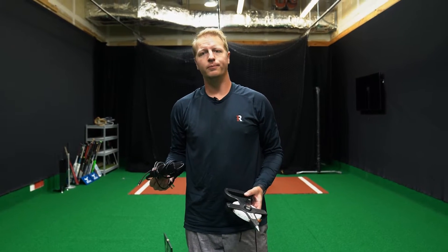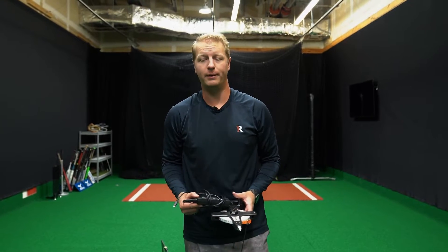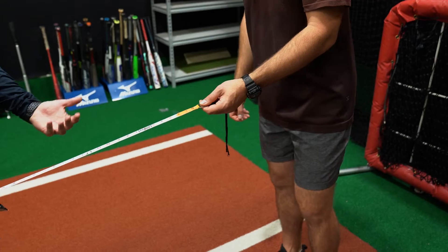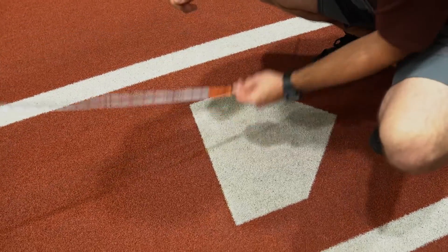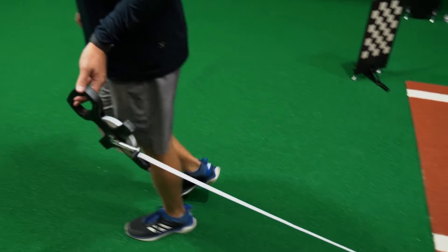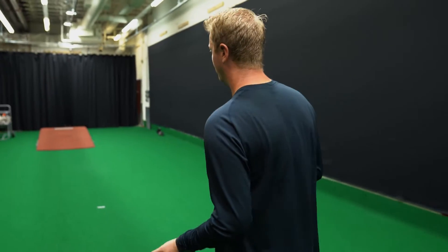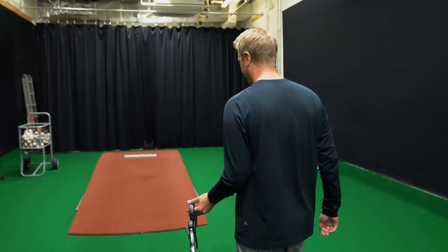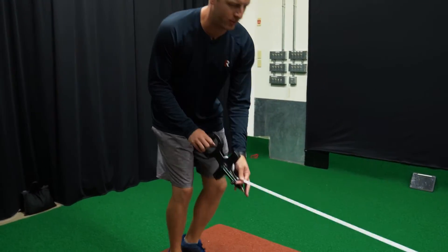You can run the unit with it plugged in, or like our other products plug it in after the session and it'll charge the battery overnight. Now we're going to go into the setup process. Just like our other products, you're going to take your tape measure and measure from the front edge of home plate — put the zero on the tape measure right on the front edge, then take it all the way to the front of the rubber so it's lined up directly in line with the mound. An important thing here is to make sure you pull the tape measure tight.